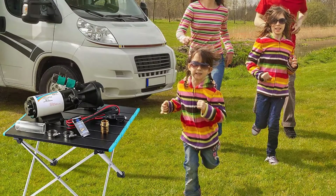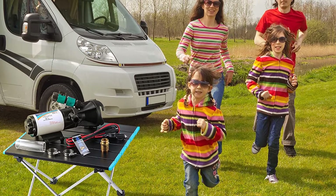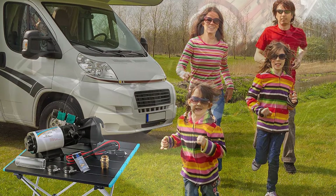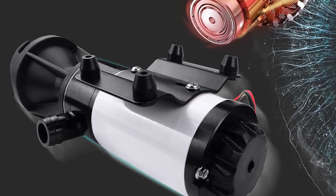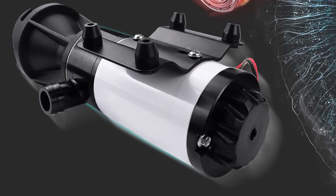There are many products available to choose from for the best RV macerator pump, each with different characteristics, benefits, and prices. To help you make an informed decision, I did dynamic research, read tons of customer reviews, and compiled a list of the best RV macerator pumps from reputable brands. After much research, I found these products very helpful for people like you.